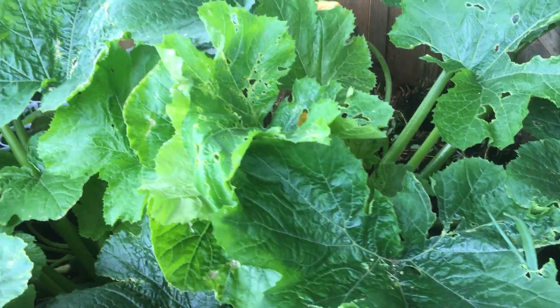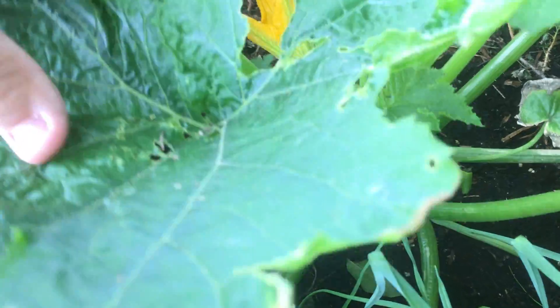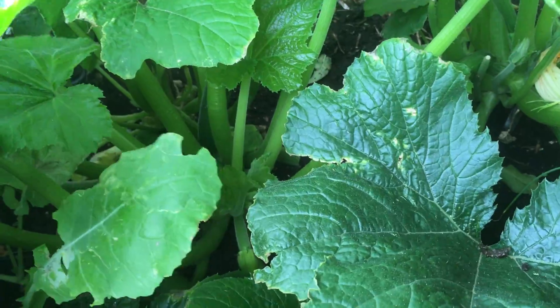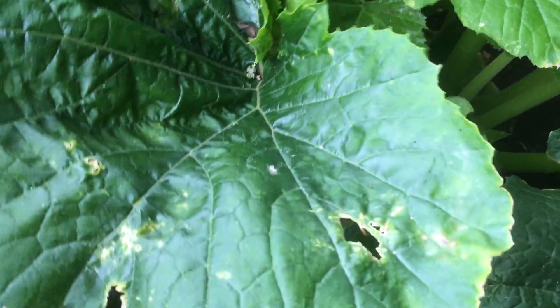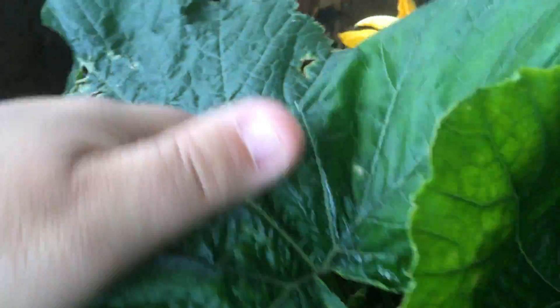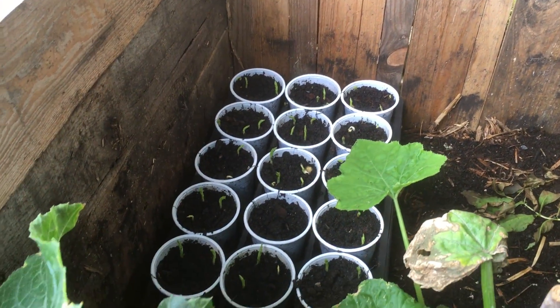Courgettes — absolutely romping on. They're planted in a bit of compost in manure, which explains it. I also use this area as a bit of a nursery: there are some leeks down there, and in this corner some spare swedes that I'm just hardening off a little bit before getting them out.